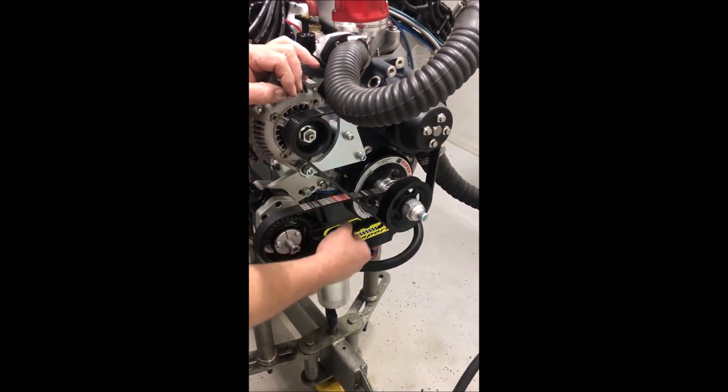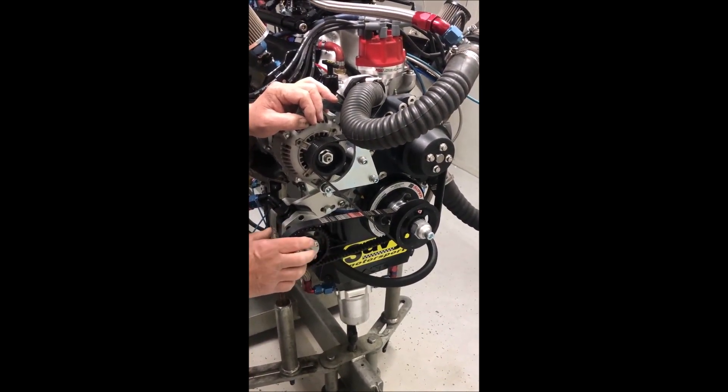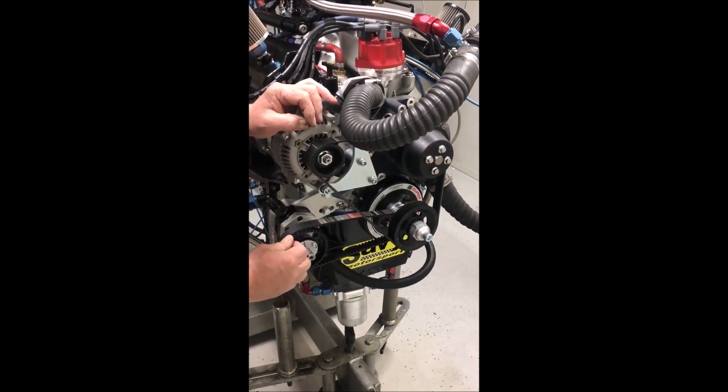Some things to keep in mind: if you run that belt too tight, you certainly run the risk of doing damage to your oil pump, certainly run the risk of damaging a belt, and probably premature wear on these pulleys.